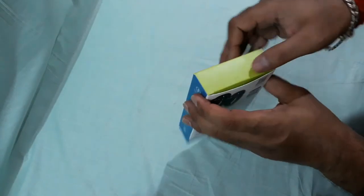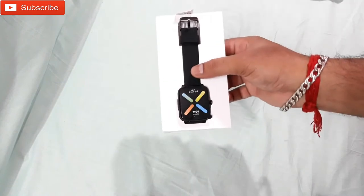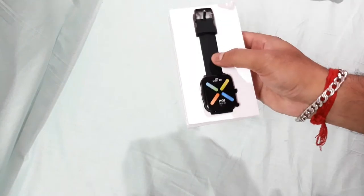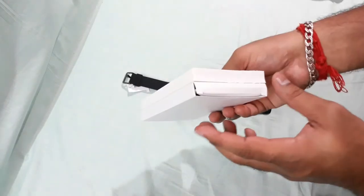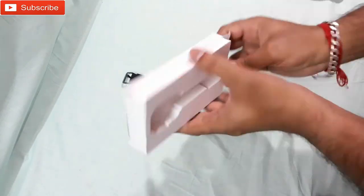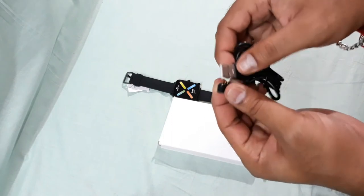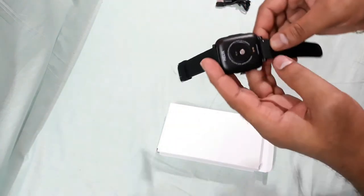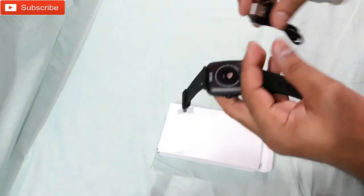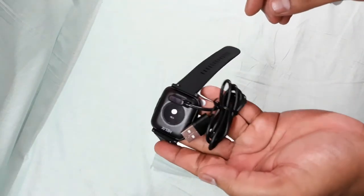Let's open this thing. Alright, so that's the watch — let's take it out. Let's check for other accessories. There's the charger and it's totally magnetic, which is a nice thing. Let's find where to connect it — okay, here to connect, just like that.